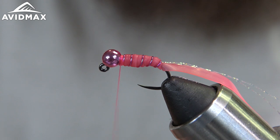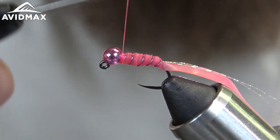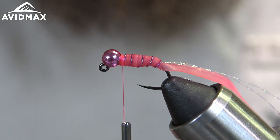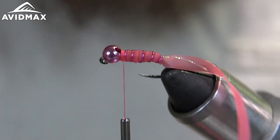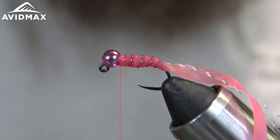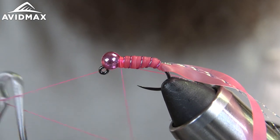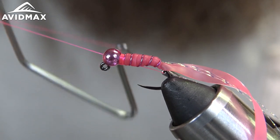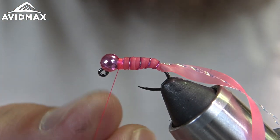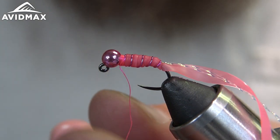Flatten the thread out a little bit again and build up a little bit of a collar. Then we'll do a whip finish — get my thread and snip out the tag.